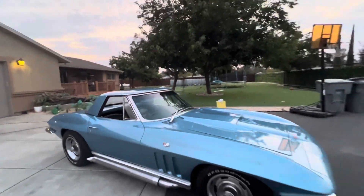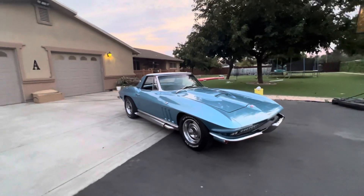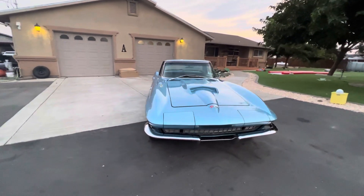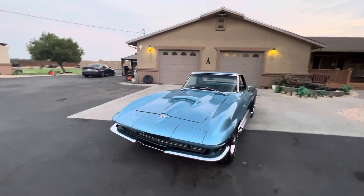I did the hood right. I'm not a Corvette specialist, so that hood took me a couple tries to get right.